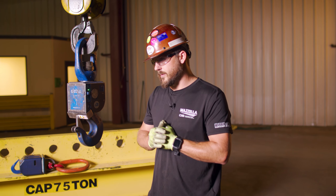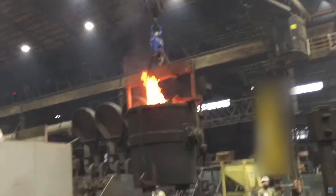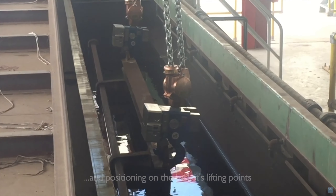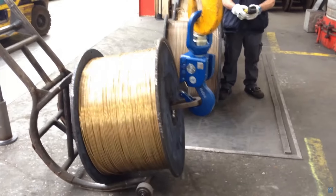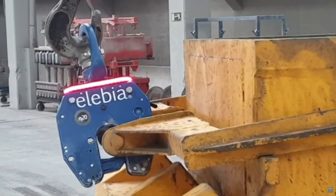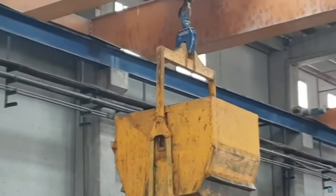To help fit the proper Elebia hook, I want to know the application — as much detail as possible about what you're doing, what you're lifting, and what the environment is like. One of the main things we need to know is your lift points. If you can provide a print without going into too much detail, having a print is very helpful in determining what we fit for your application.